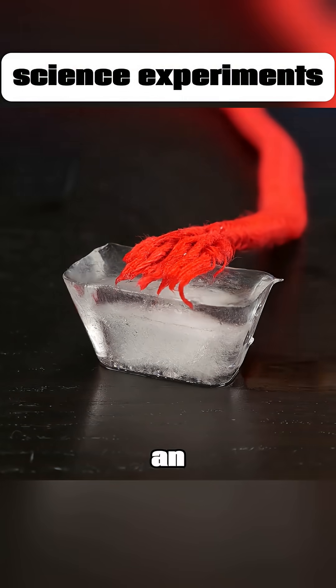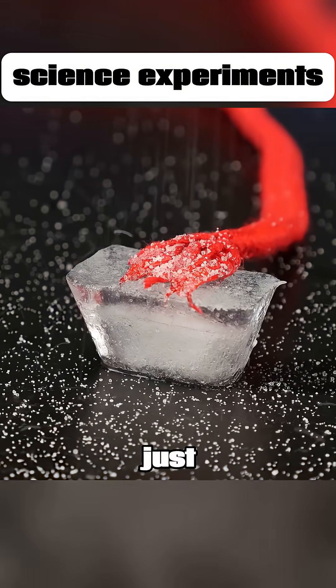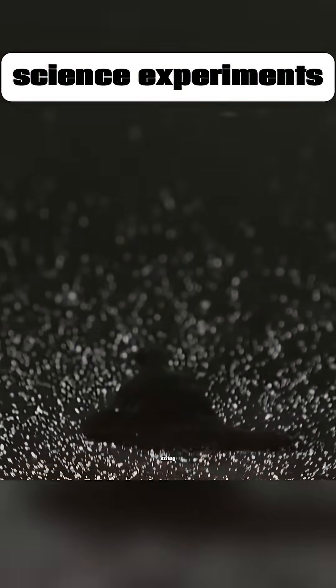A red string, an ice cube, and a little salt. In just a few seconds, you'll be able to lift the ice cube with that string.